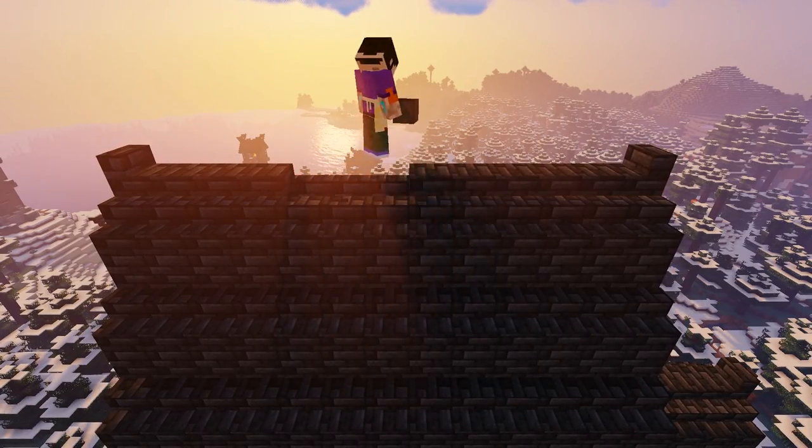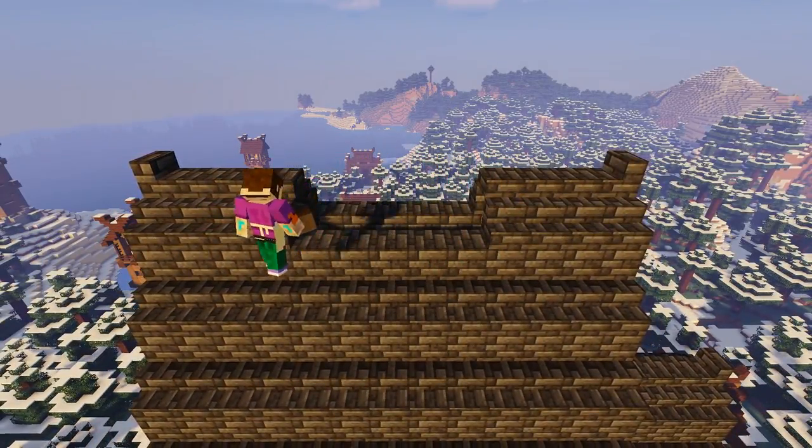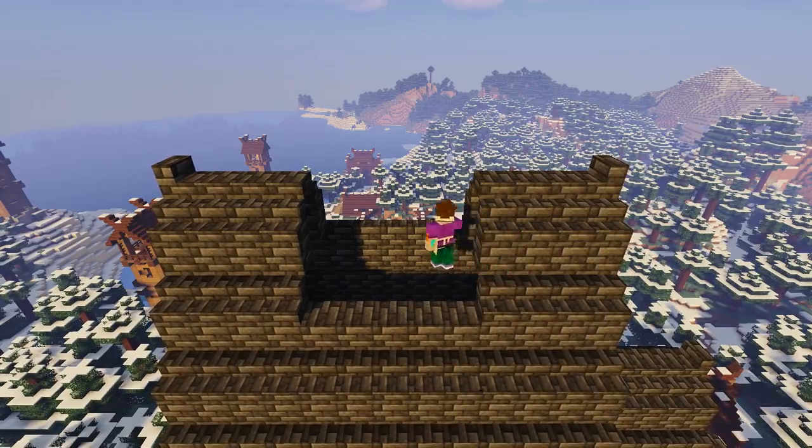Back up to the main large roof, we're going to find the center slab and knock out five slabs like so. Then we're going to knock out three rows of blocks below this to create a gap in the roof.